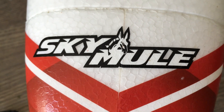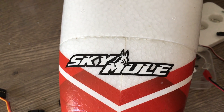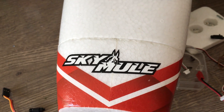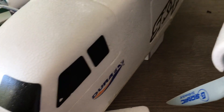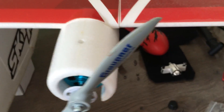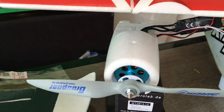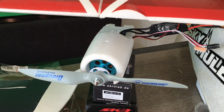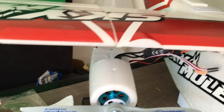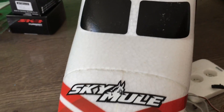Good morning, fellas. This is the day after — the morning after, to be more precise. Yesterday we went out for a little Sky Mule maiden and we succeeded more or less. Got some casualties because one of the motors simply ripped off during the landing — the usual issue. Otherwise it flew pretty good on three-cell.